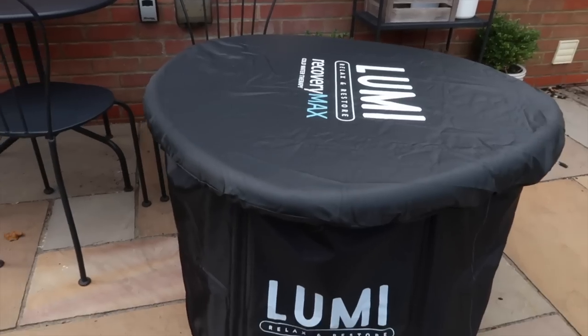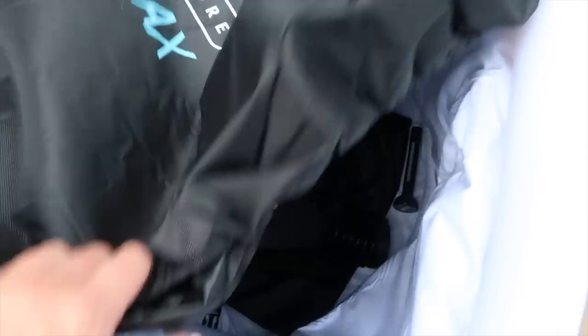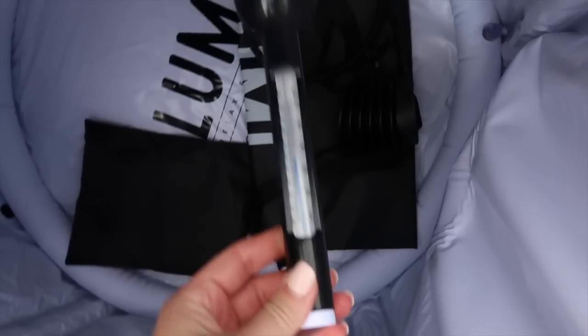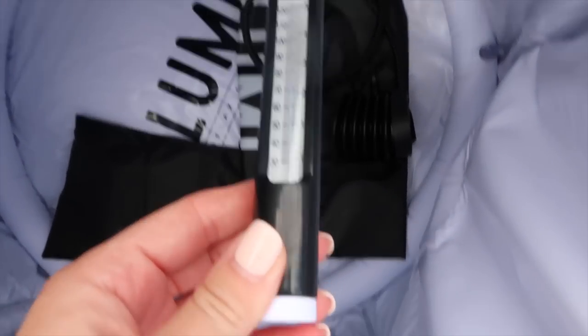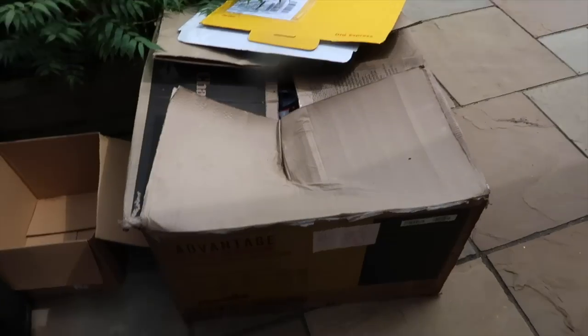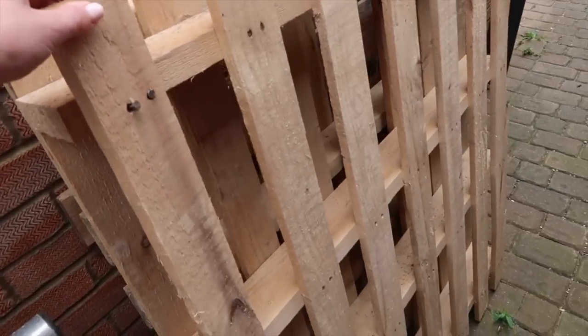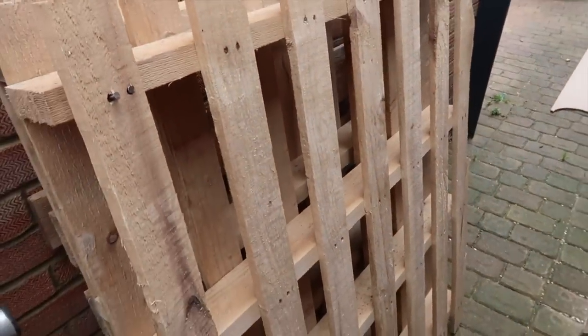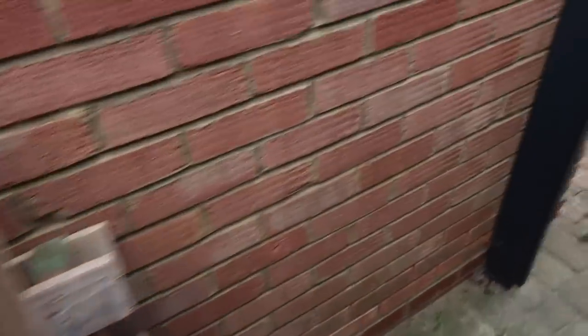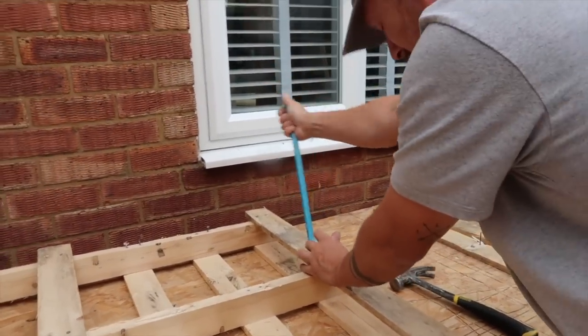This is the pod Tom got — it comes with a cover and a temperature gauge. So much warm air coming out there. He can't just leave the pod as it is — he wants to make a little surrounding for it. He picked up some pallets and is taking them apart to make a little wooden cladding surround. I need to take the big boxes to the recycling centre later. 'Building a box for your ice bath' — that's how he explains it!